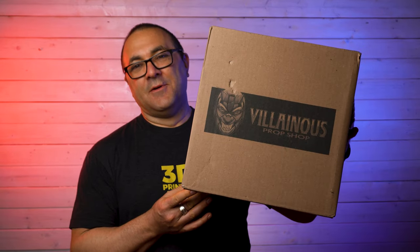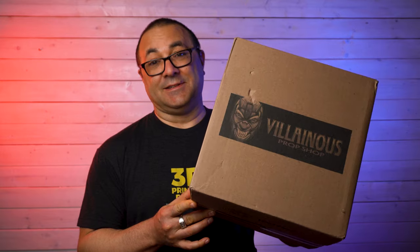Hey everybody, it's Kevin from 3D Printed Props and in today's video we're going to be doing something a little different. We're going to be doing an unboxing of a Red Hood helmet from Villainous Prop Shop. I cannot wait to take a look at this.